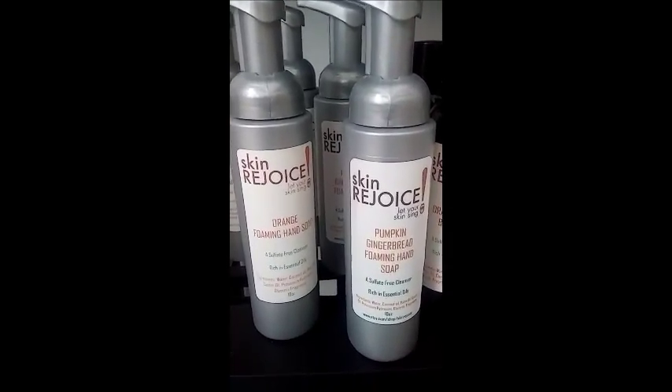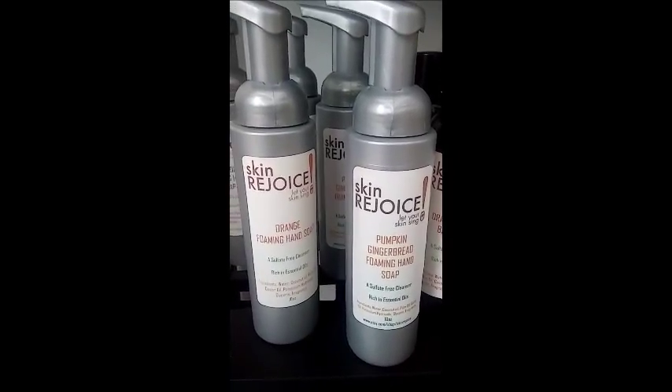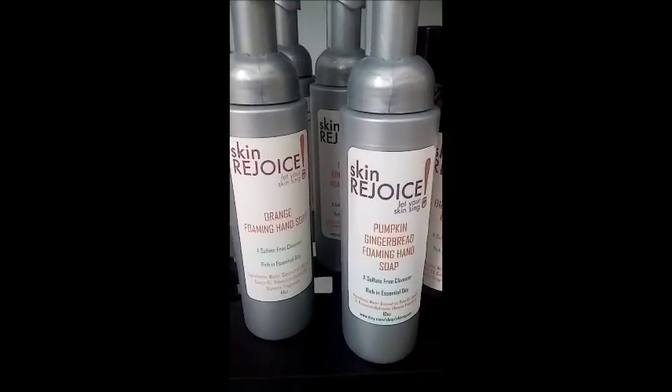Durable pump bottles, reusable. A lot of our things you can recycle, even the containers. So we're very conscious about that.